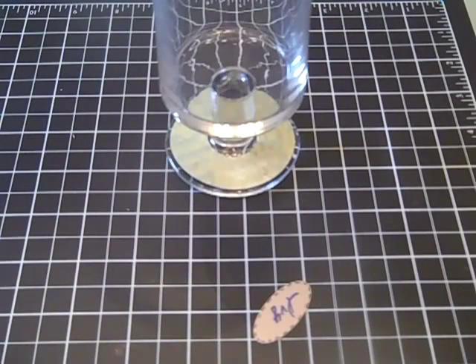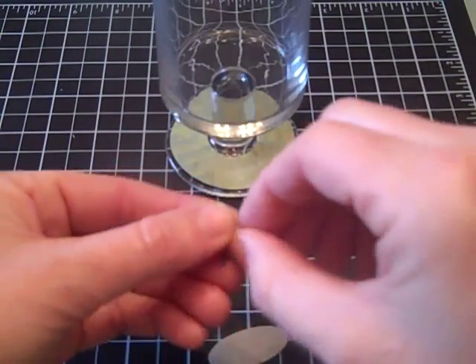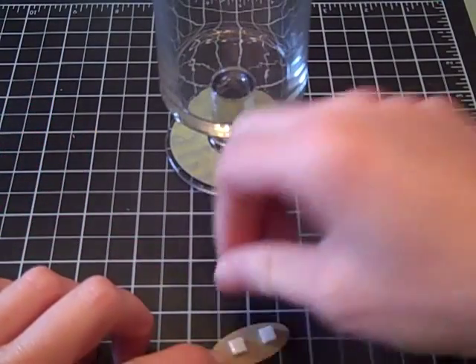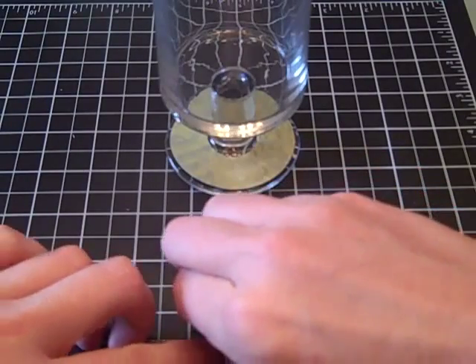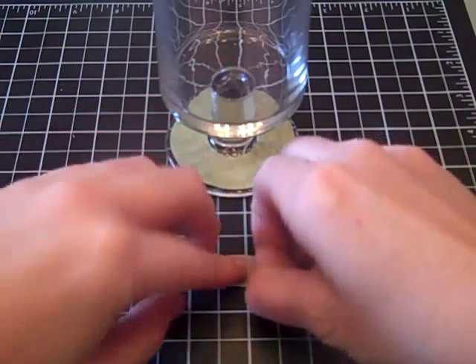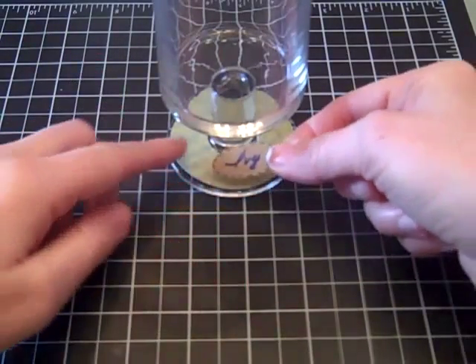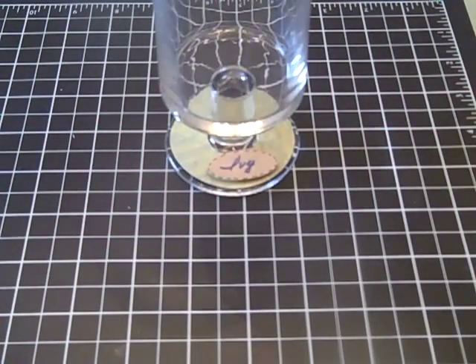You could probably ink the edges too. Once I have that, I'm just going to take two really tiny pop dots and put one on each end. Then I can just put that down on my glass, and my guests will know if that's their spot.